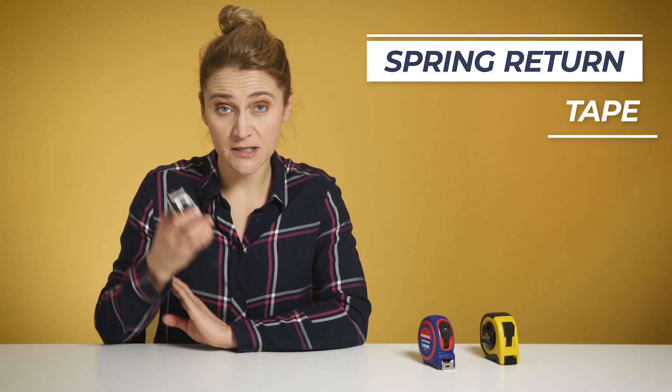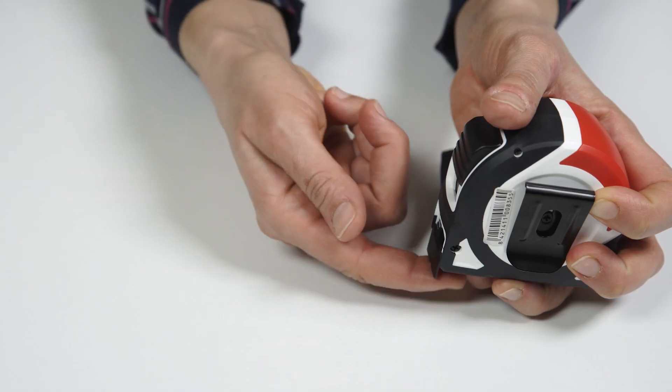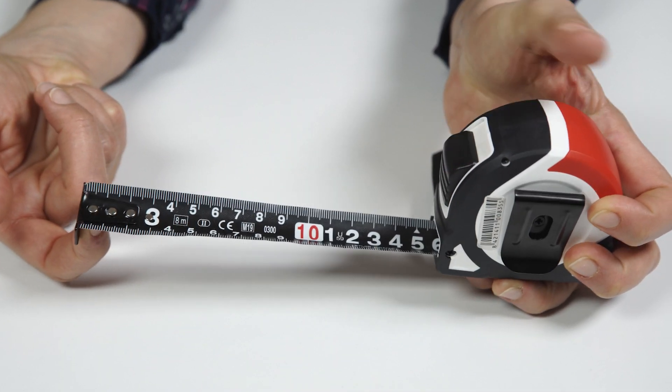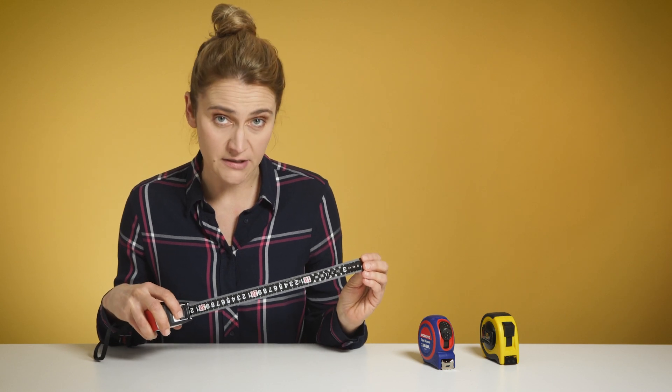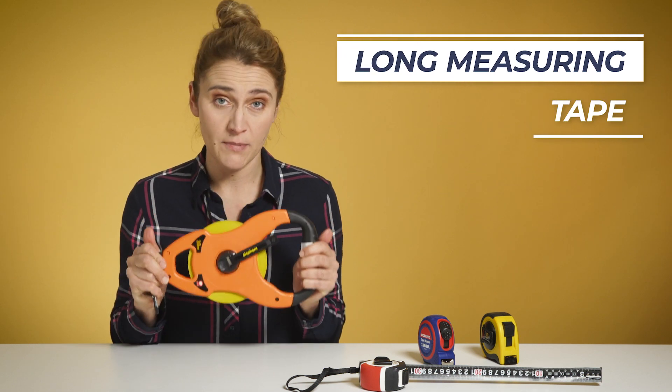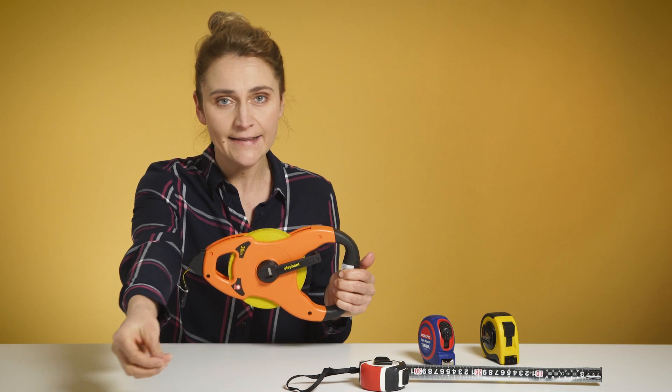There are two types of tapes. The spring return one has a special mechanism that allows you to stop and hold the tape at one point, and usually it ranges up to 8 meters, so you can easily put it into your pocket. You can also find longer ones that go up to 20 meters. But for longer distances, it is advised and safer to use the long measuring tape — just imagine your friend has left the other side and the tape is flying back to you like a rocket.